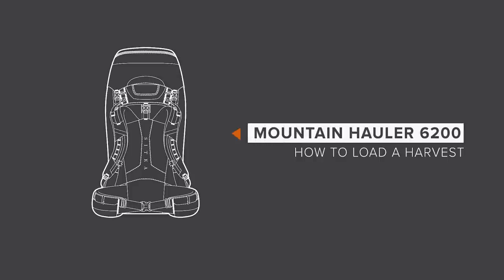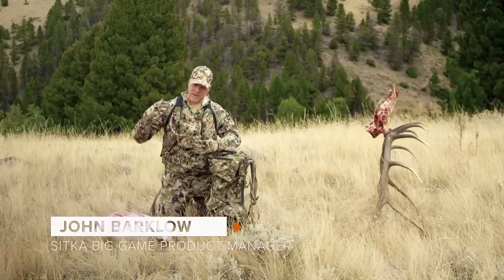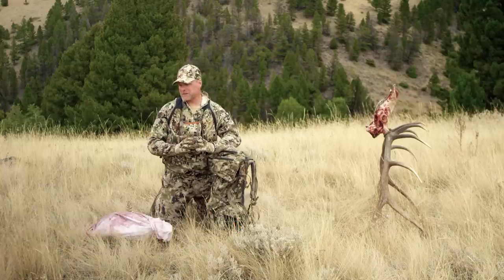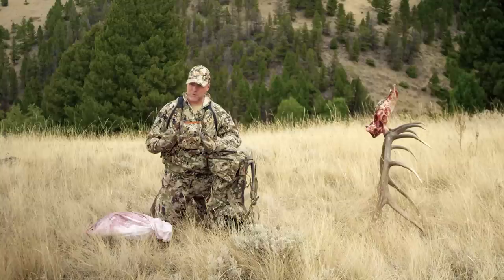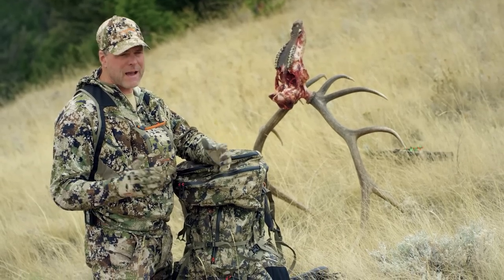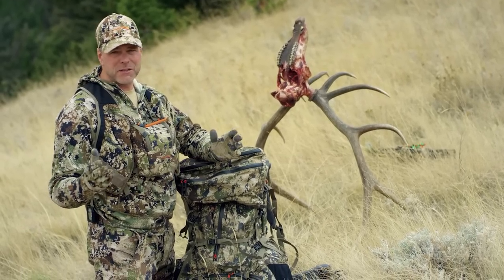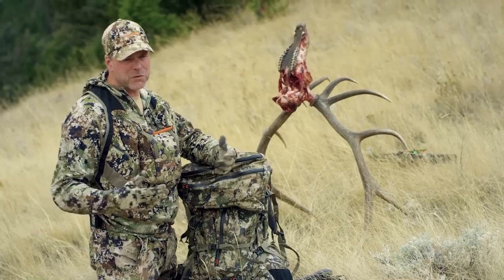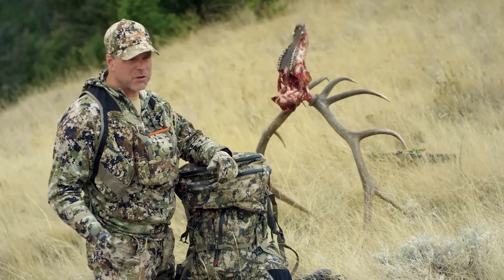We designed the Mountain Hauler 6200 to be simple, intuitive, and functional. This thing can suck up a hind quarter of an elk super easy. It expands — the internal volume of the bag will go from four to five thousand cubic inches if you need it. When you're ready to carry out meat, heads, everything, the Sitka orange can be deployed — deploy Sitka orange when you've had success to get your harvest out of the field.